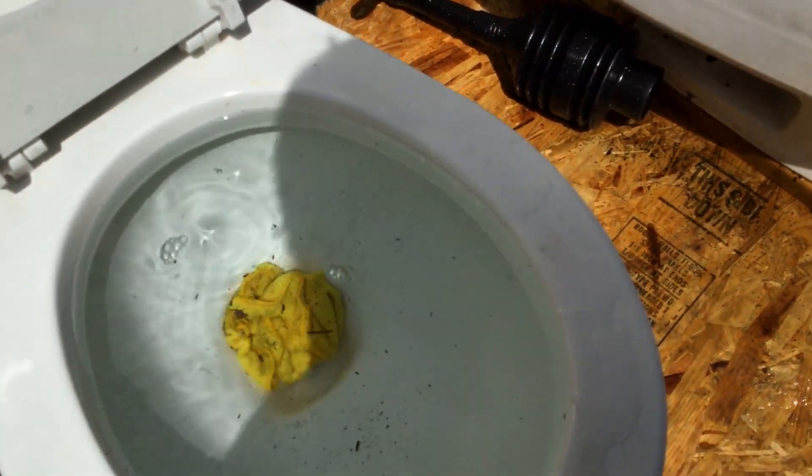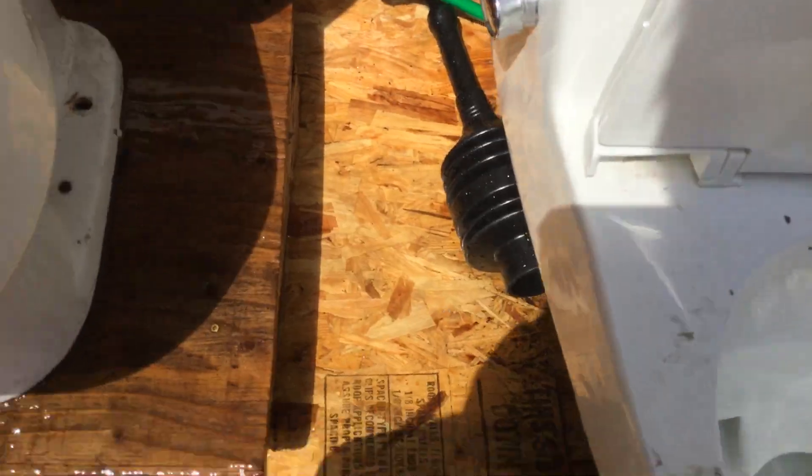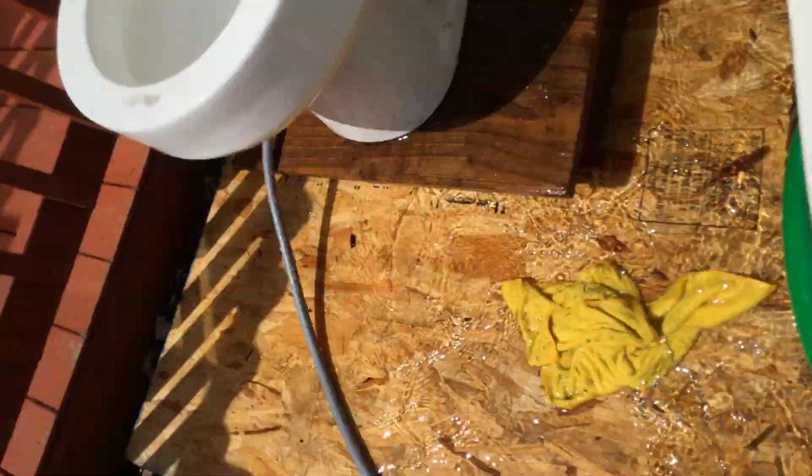I'm just mad. All right, if you don't believe me, look at that. It's overflowing. I'll do it again — I'll overflow. So that's overflowed, now let's take this out. There's a huge crack in there — that's probably another reason why they got rid of it.